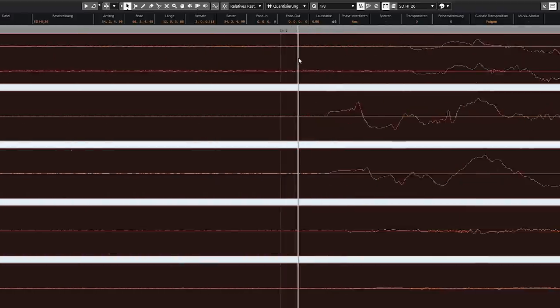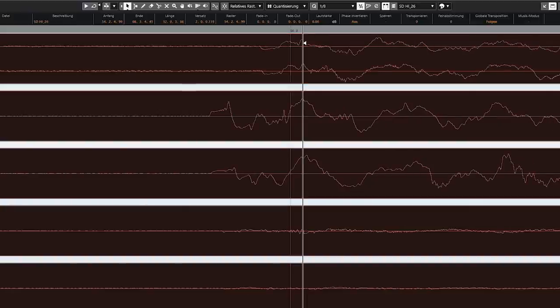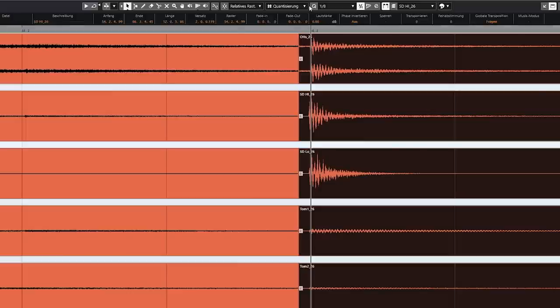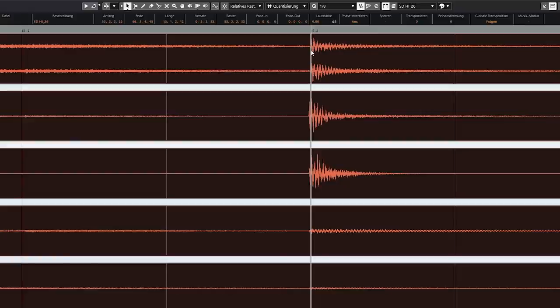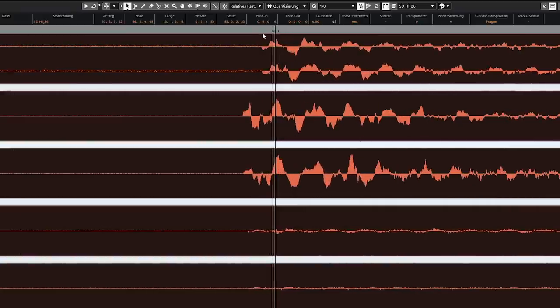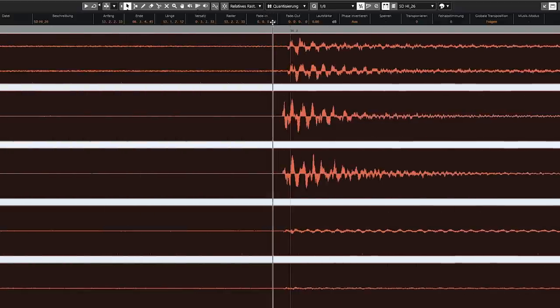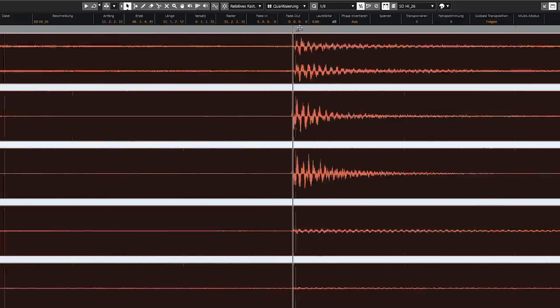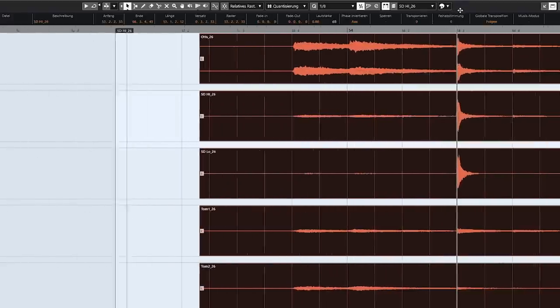One exception can be when you also have programmed drums, like drum beats or electronic drums — something that is 100% tight and also has a lot of bass frequencies. In those cases, it might be necessary to really move everything exactly to the grid so you don't have any phase shifts between those tracks. But normally, if we just have one drum kit, you don't have to zoom in and be too precise about it.